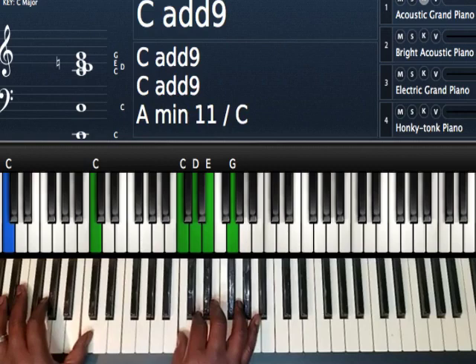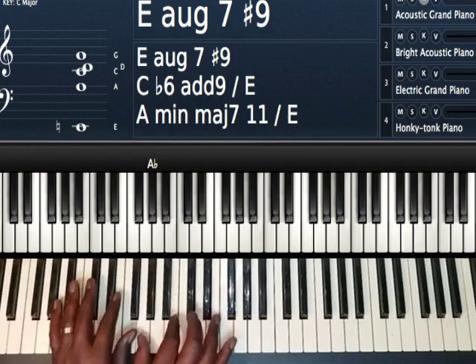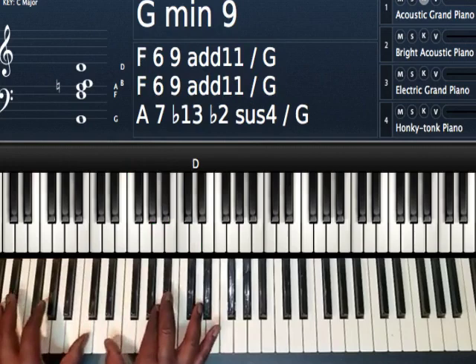So that whole part right there: one, and then I pass the chord — E seven sharp five sharp nine — to my A minor, alt down, G minor, to my one, to my four, F.